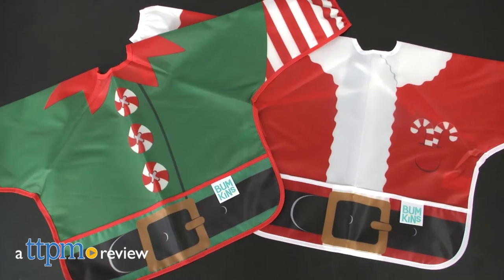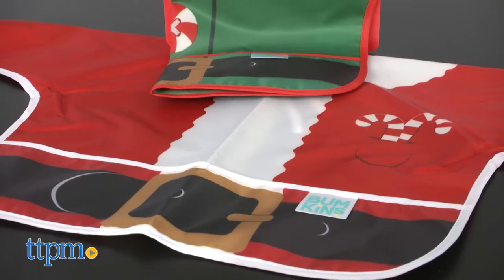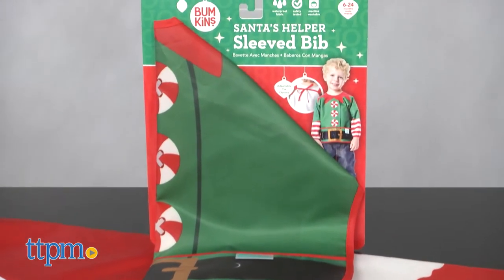A Sleeve Bib for Making Holiday Cookies. Hi everyone, this is Maria with TTPM and here we have Bumpkin Sleeve Bibs in two very festive themes. We have a Santa Claus theme and a Santa's helper theme.